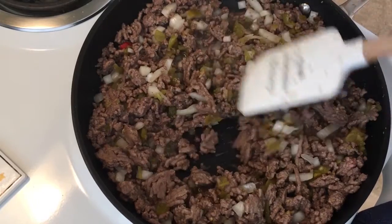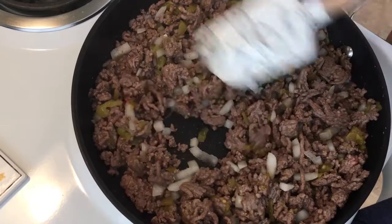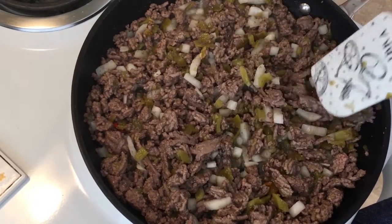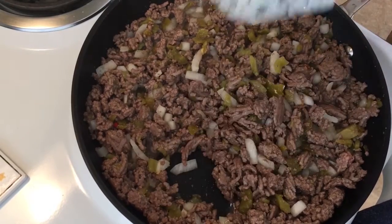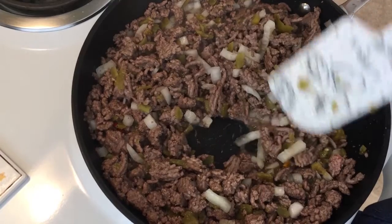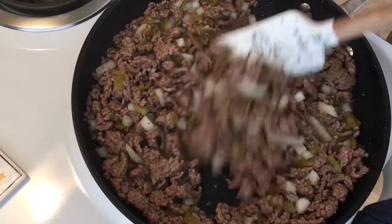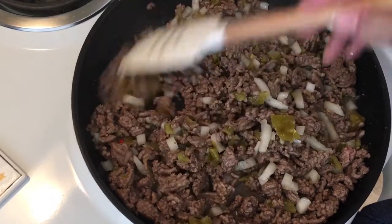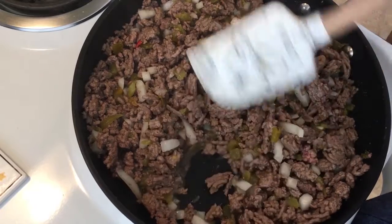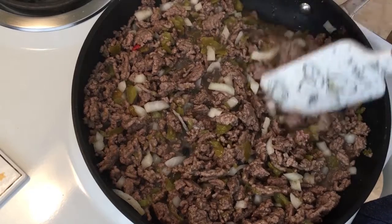The hatch chilies are already pretty soft because they came out of a can. Give this just a moment to all melt together. You can also chop up a little bit of the onion as you go — they will shrink down, so I'm not too worried about that. I'm going to give this a few minutes to cook up and then we'll come back.